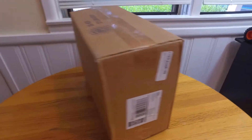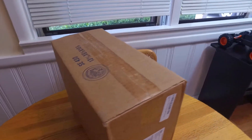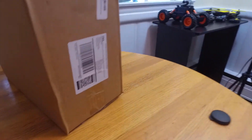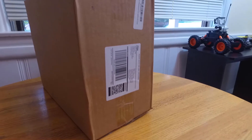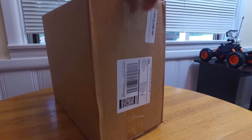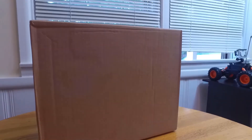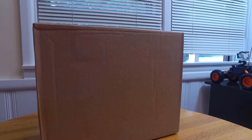Ron here. I came home to this box. I don't quite know what's in there but we're going to check it out. Let's see what we got. It's a nice cardboard box, nothing special. I'm going to check it out, be right back.